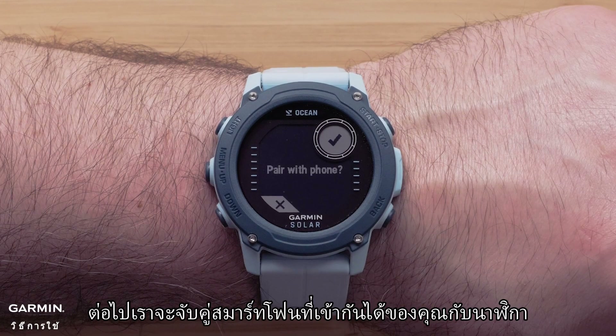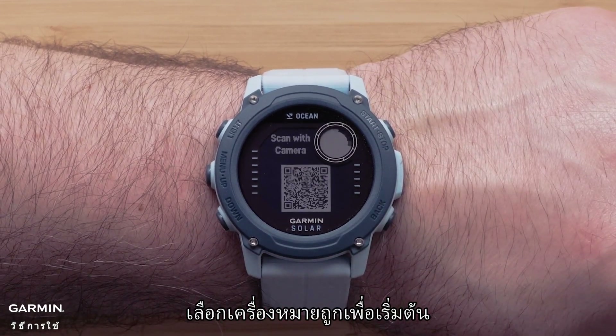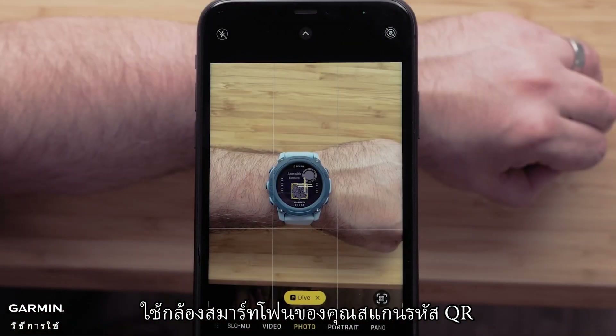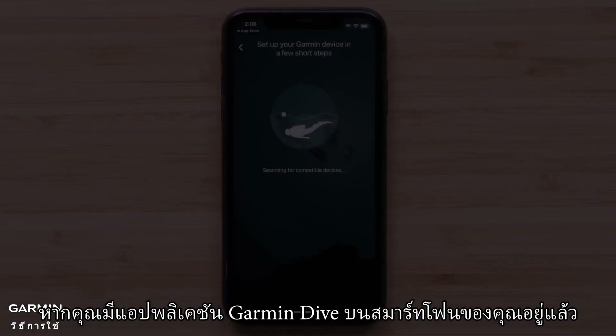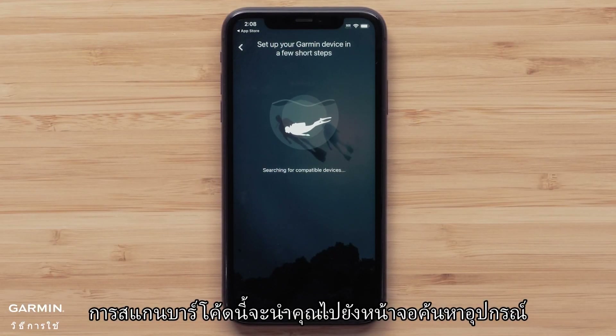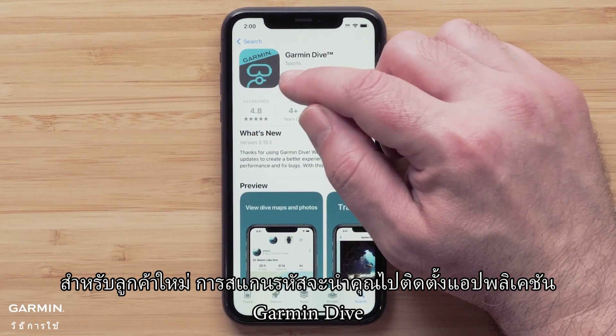Next, we'll pair your compatible smartphone with your watch. Select the check mark to begin. Using your smartphone's camera, scan the QR code. If you already have the Garmin Dive application on your smartphone, scanning this barcode will direct you to the device search screen. For new customers, scanning the code will direct you to install the Garmin Dive application.